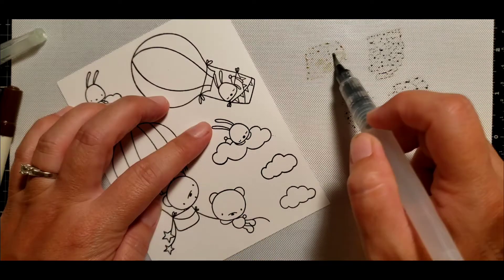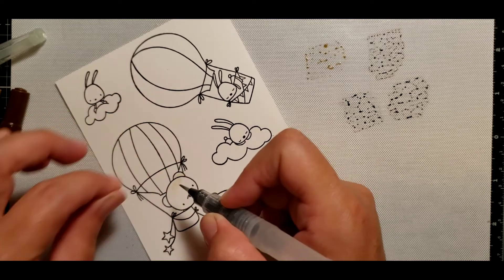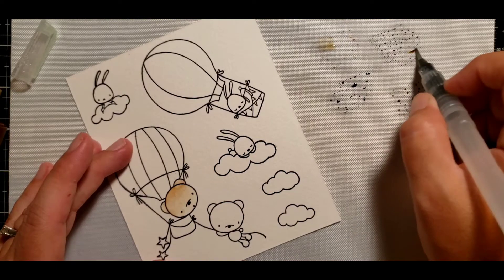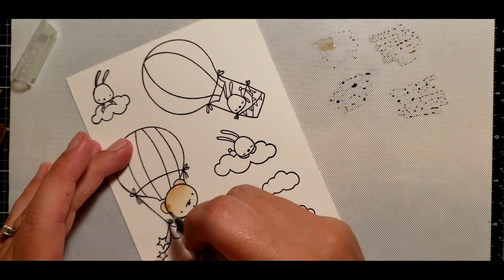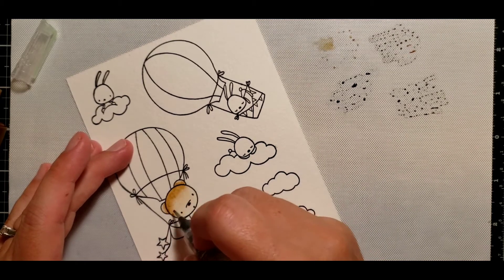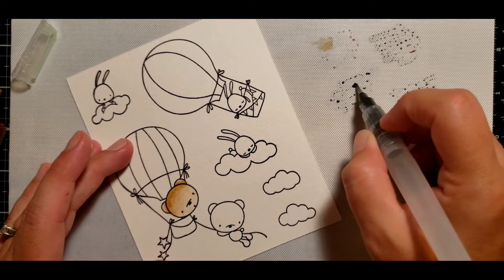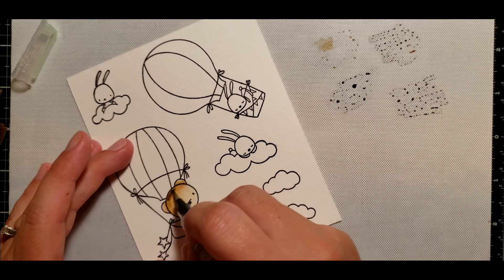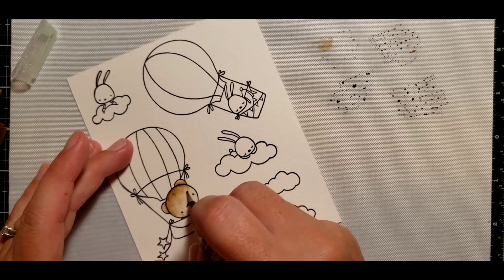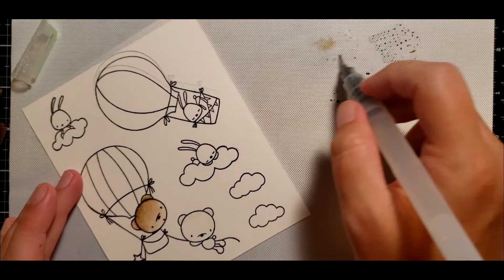I'm going to use my aqua brush to add the watercolors to my images. I'll start with the lightest color first and give the whole image a nice light wash, then go back to the darker colors adding shadowing in certain areas on these cute little teddy bears. You just squeeze the tube of the aqua brush and more water is brought to the brush tip, which makes it a lot easier to do the blending on these critters.